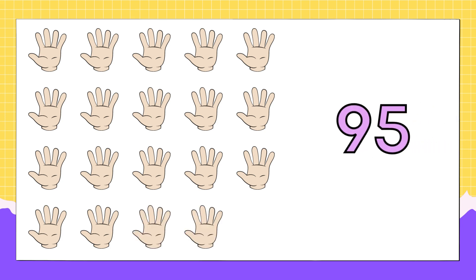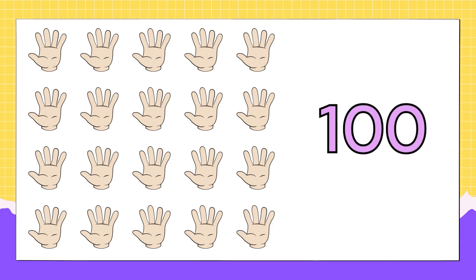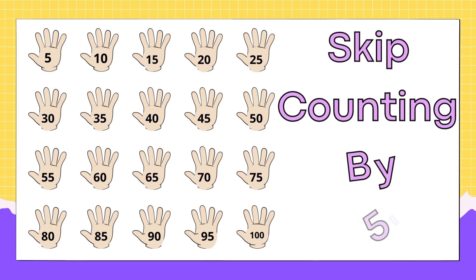Ninety-five, one hundred! Great job skip counting — keep it up. See you in the next lesson. Bye!